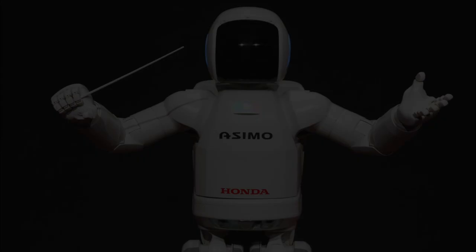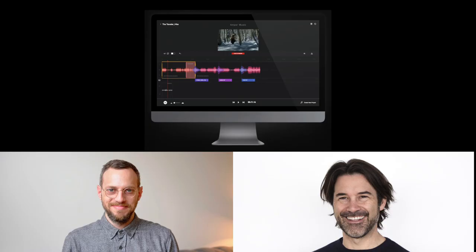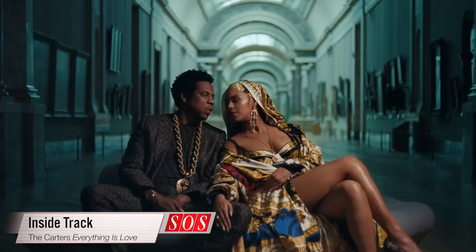In our feature on AI, we ask developers: what does artificial intelligence mean for musicians and producers? And we talk to Stu White, the engineer behind the Carters' chart-topping album, Everything is Love.